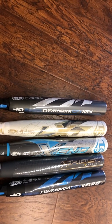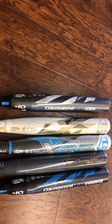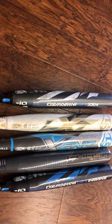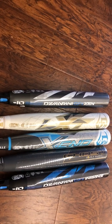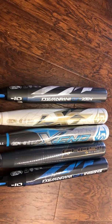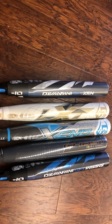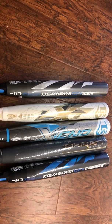The last bat in the lineup of the five I've got today is the DeMarini Zen, which is a pure, fully balanced, long-barrel bat with weight towards the hands. It's a great bat for kids at the front of the lineup and towards the end of the lineup because they'll have a lot more control with this bat than with some of the others.